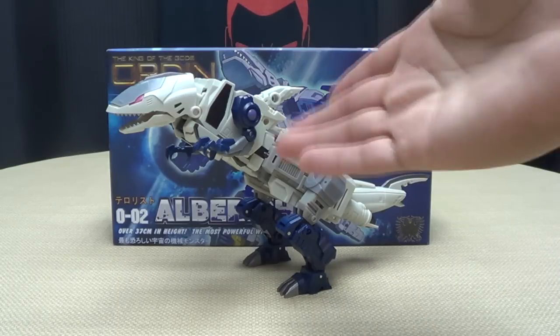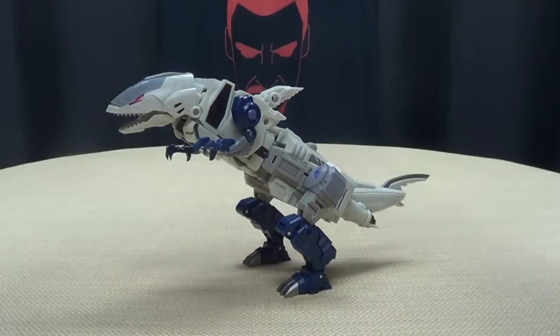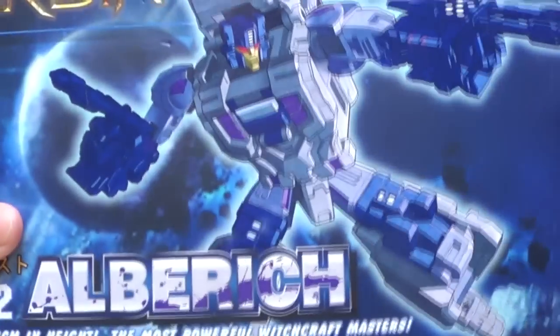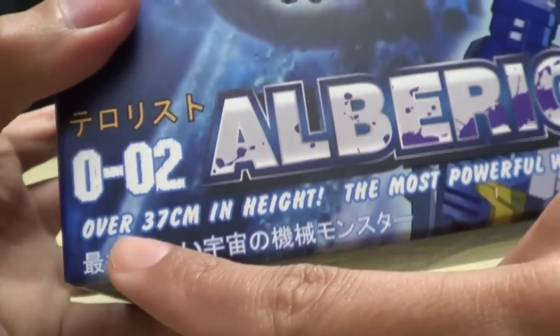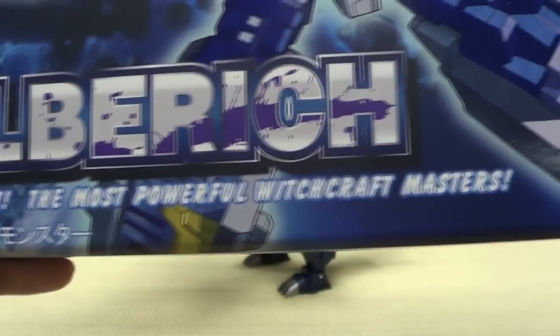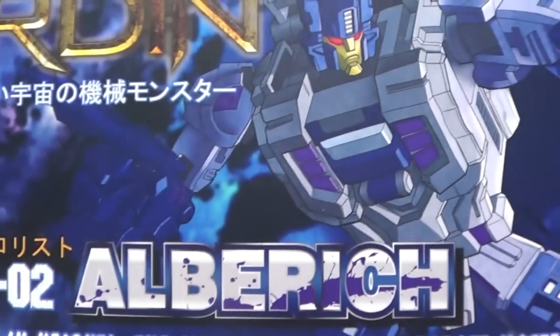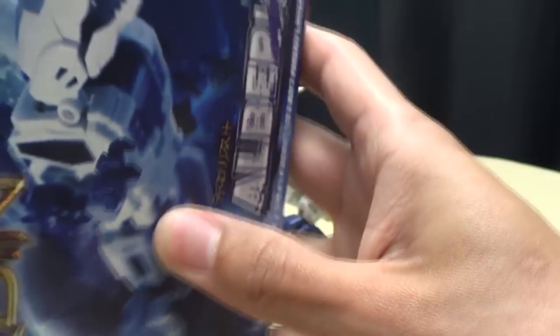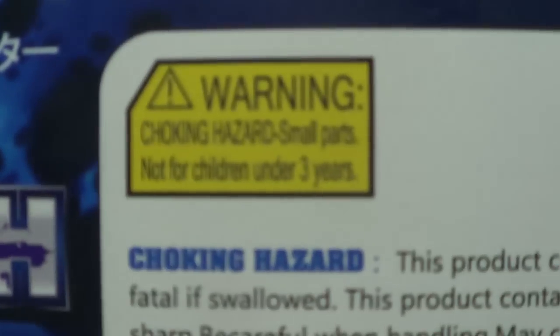So here we are, and there he is, and first and foremost, as always, we'll take a quick look at the packaging. So here it is — we've got a nice piece of artwork here of Albrecht on the front. The King of the Gods, Orden! Over 37 centimeters in height, the most powerful witchcraft masters! On the top you have the same piece of artwork. On the side you have a picture of the Alt Mode, and on the bottom you just have a warning.